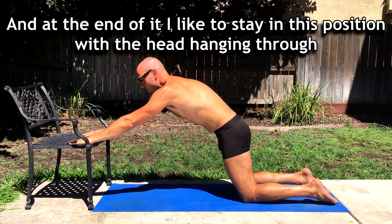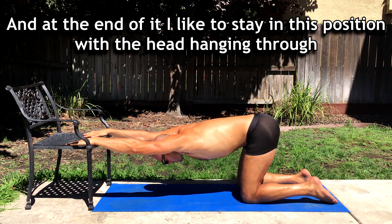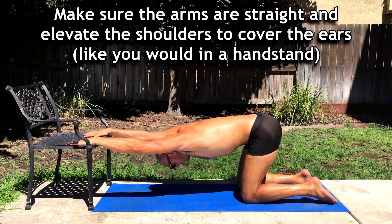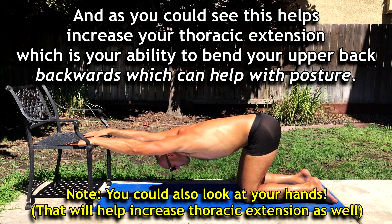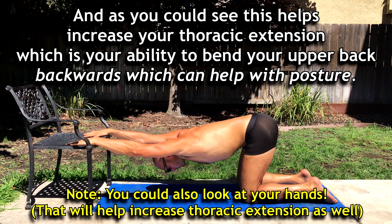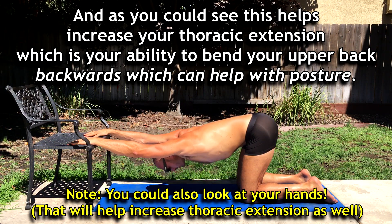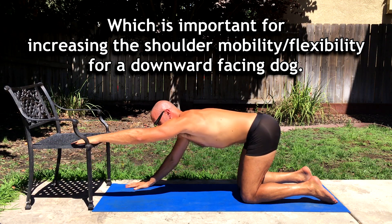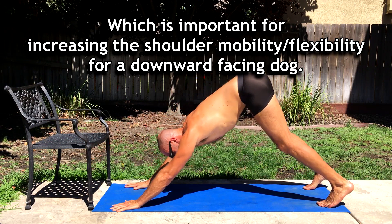At the end I like to just stay in this position with the head hanging through. Make sure the arms are straight. If you want, you can elevate the shoulders to cover the ears like you would in a handstand. As you can see, this helps increase your thoracic extension — your ability to bend your upper back backwards — which can help with posture.